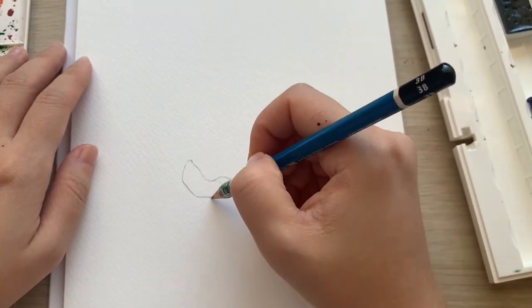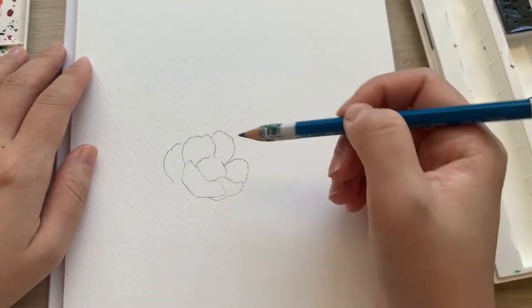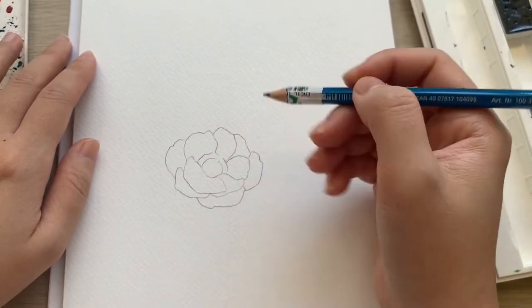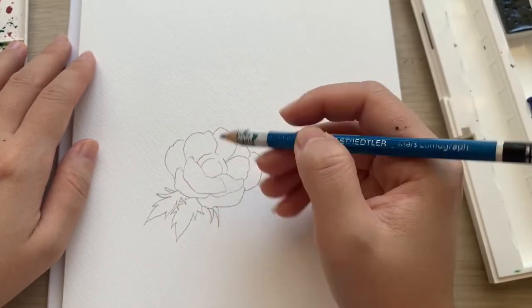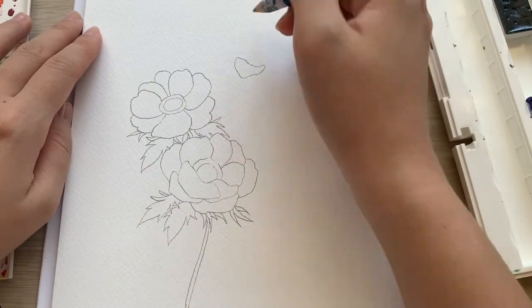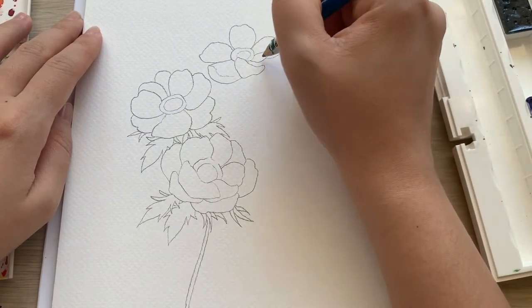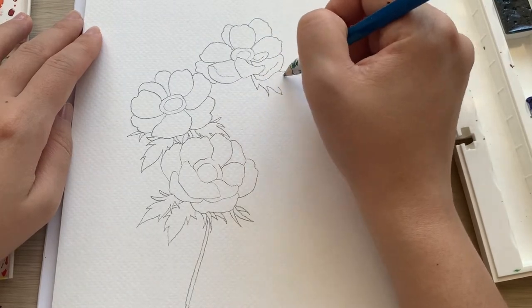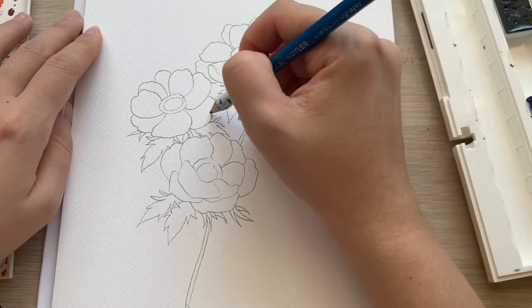I'm currently using a 300gsm watercolor paper from Van Gogh. This is actually the last piece in the pad, and I don't know why I have not used it. I decided it will be a good one to use as practice for this white anemone flower. I remember thinking this pad is alright — it's good practice paper, but I would definitely choose something else for more serious artworks.